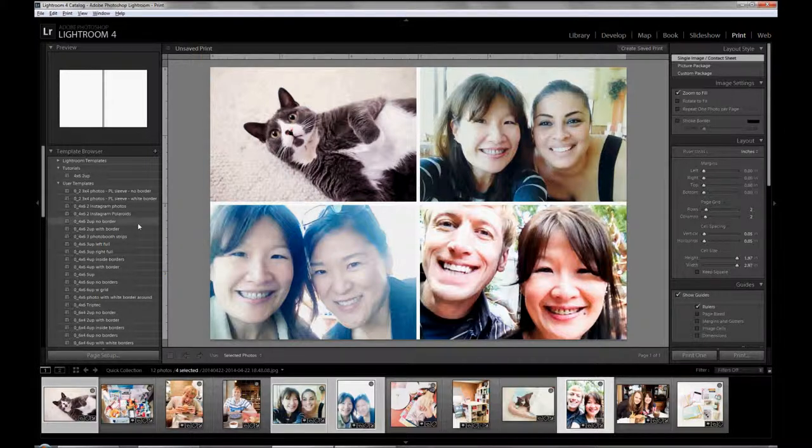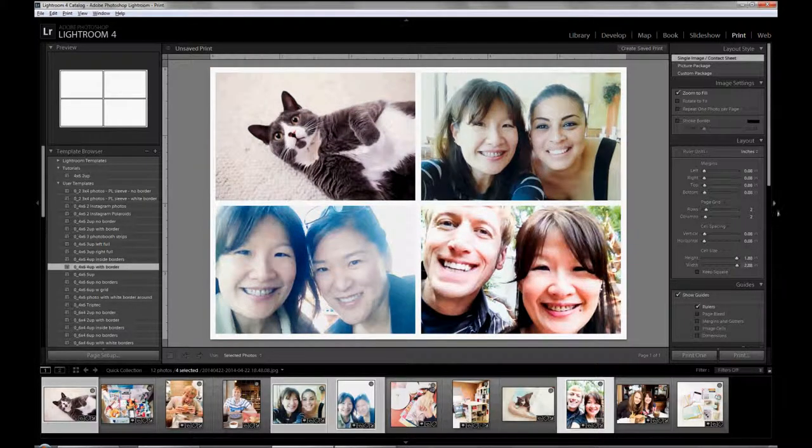Now if you want to have a white border around the photos, all you have to do is add margins to what we just did. I added a 0.08 inch margin on all 4 sides, and that gives you a white border all the way around the 4 photos as well as in the middle, which is the cell spacing.